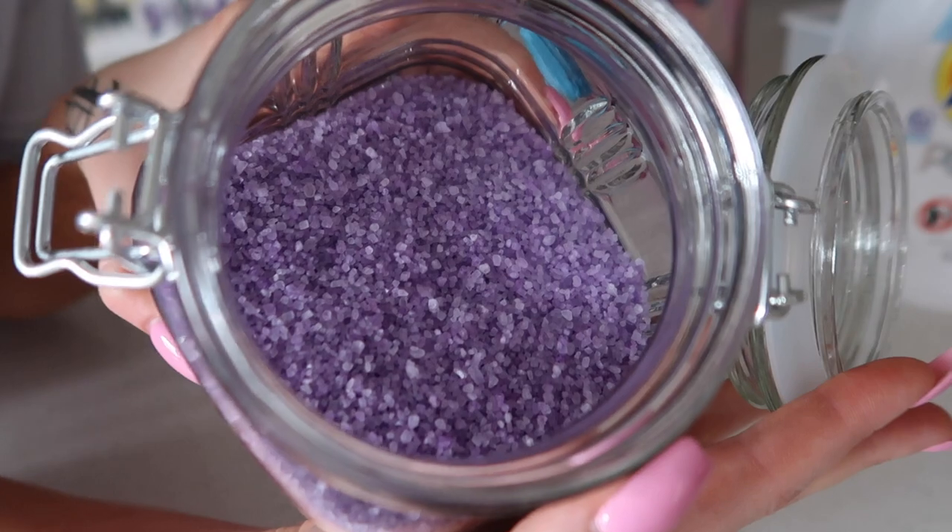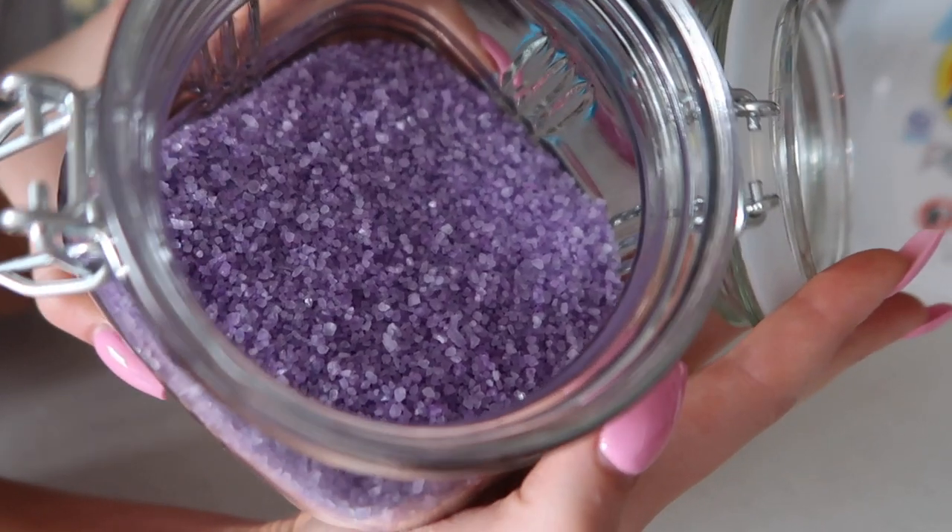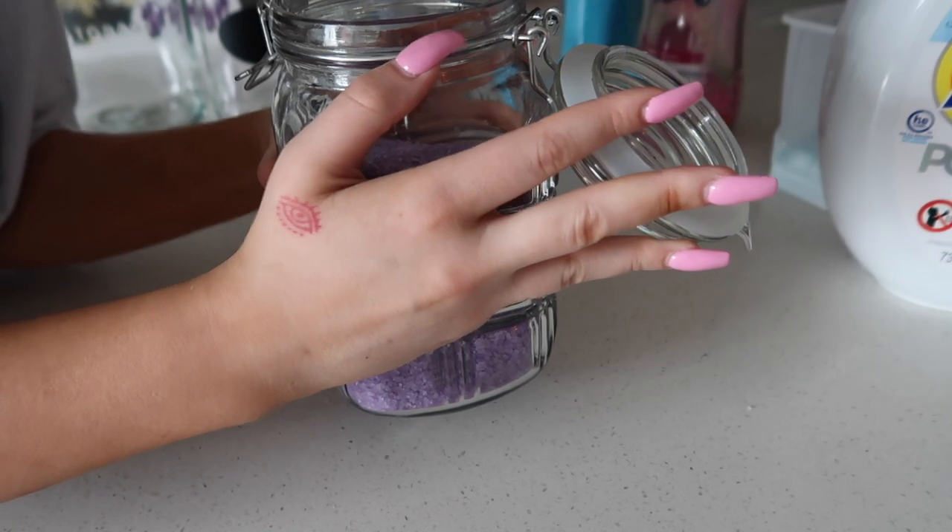I really like that. So here's this one — it looks so pretty and it smells so good. I love purple; this is like my favorite color.